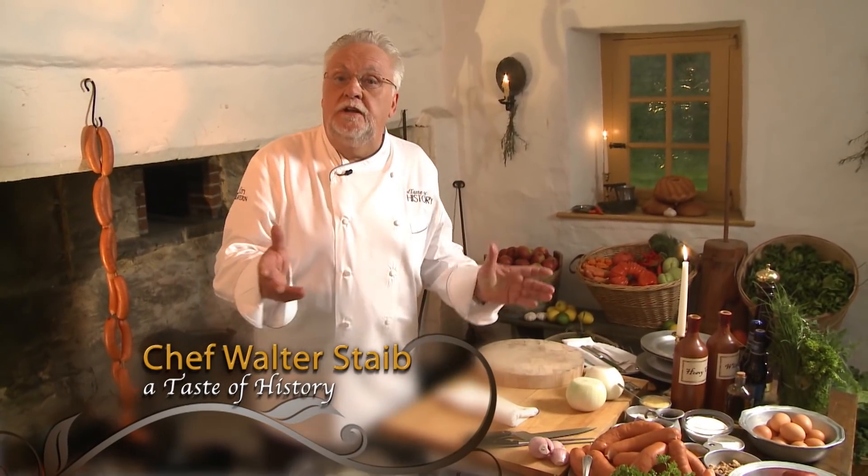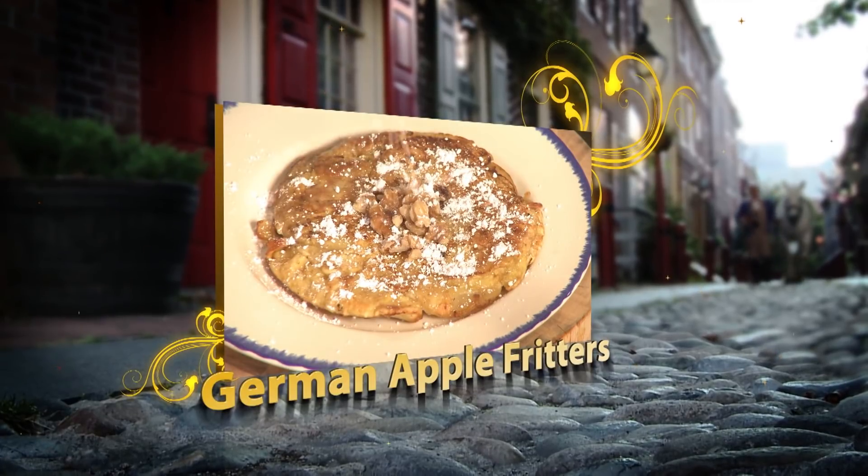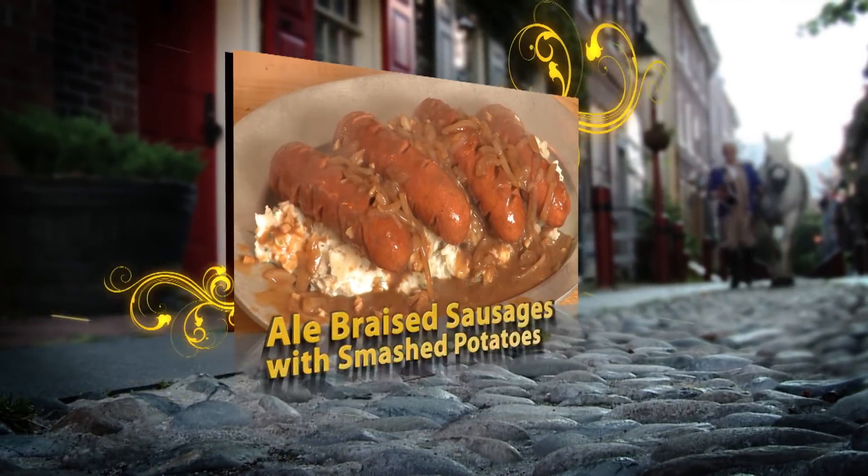Welcome. I'm Chef Walter Staple. Today in Taste of History, we're paying tribute to the early settlers of the 18th century, which was the Germans. You have the German fritters, also called apple pancakes. You have the ale-braised sausage and smashed potatoes, and oysters that everybody kind of would have had.